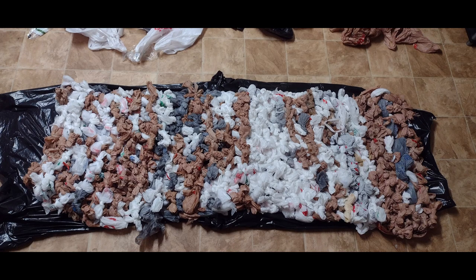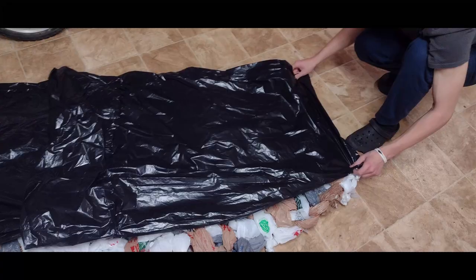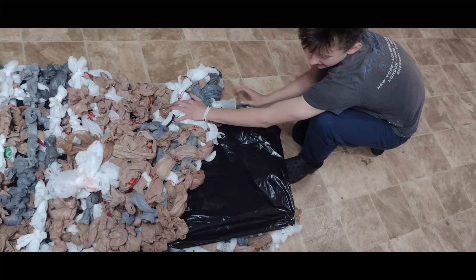Once you've got the mat tied together for the desired length, place it knot side down and then place the inside liner garbage bags on top of that. Then tape the mat to the garbage bag so they won't shift.